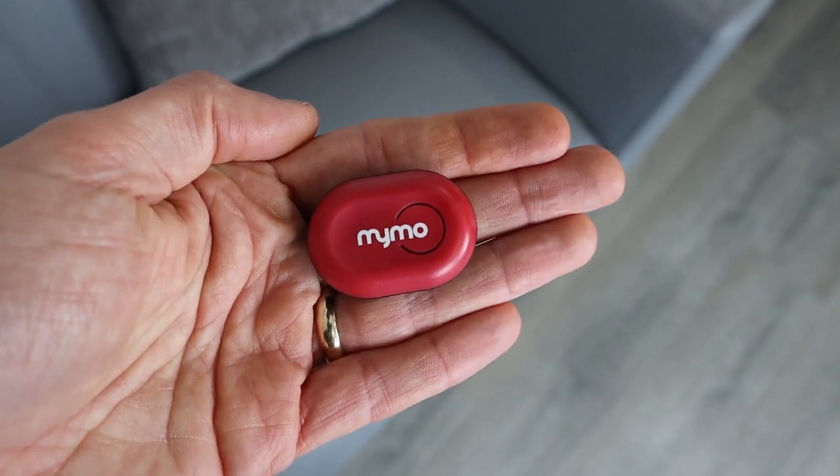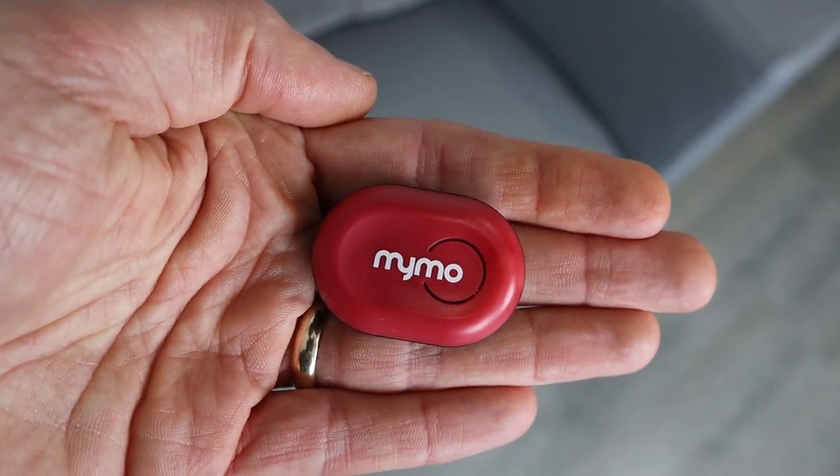Hi guys, Chris here and you're watching Here We Are Running. I love to get my hands on new tech, particularly when it can help us as runners. I'm delighted today to be reviewing this little thing — it's called MIMO, it's a foot pod specifically designed to analyze your gait when you're running, and in doing so it can help advise you on what type of shoes are best for you.